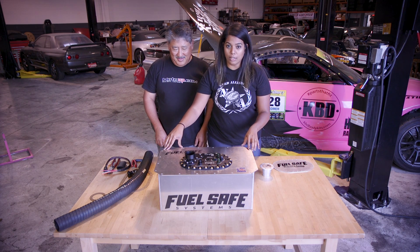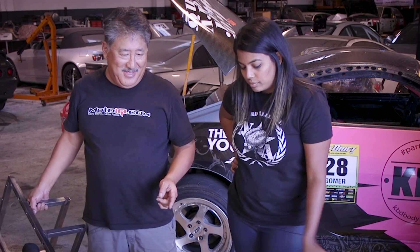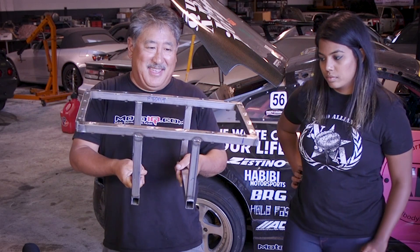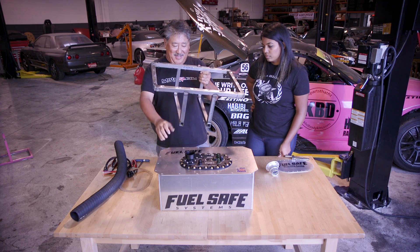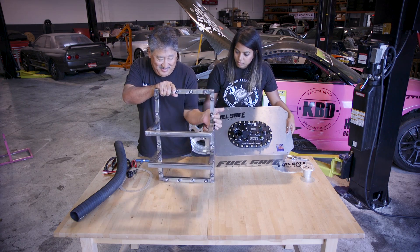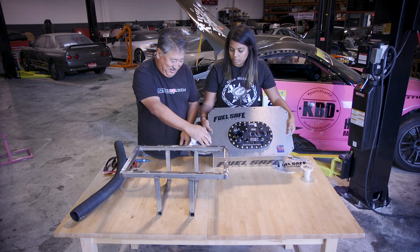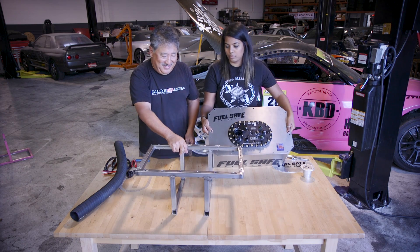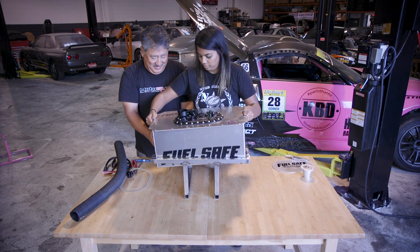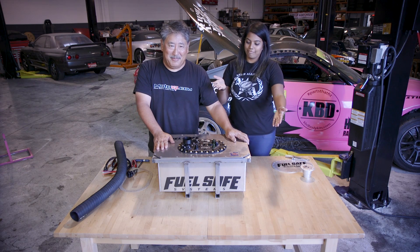Next we've got to bolt the plate onto the container and then install this into the car. When mounting the fuel cell into the chassis, we constructed a cage for the cell — a sturdy support that's actually welded into the chassis. On the cage, we welded nuts into the structure, so the bolts go through the top plate, through the case, and into the nuts. It's nice and easy and we don't have to deal with pin nuts. There she goes — nice and strong.